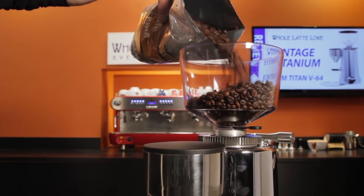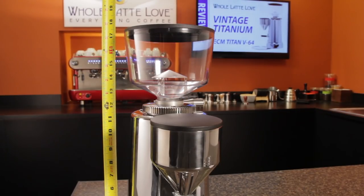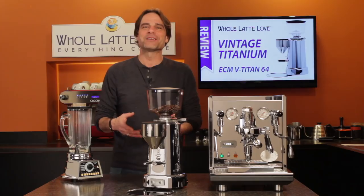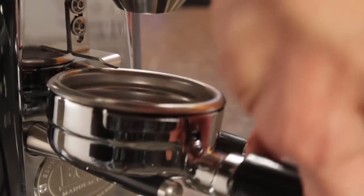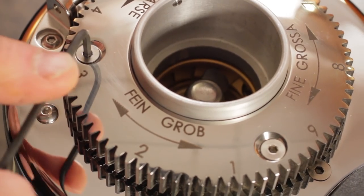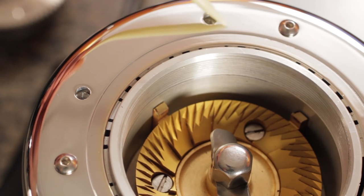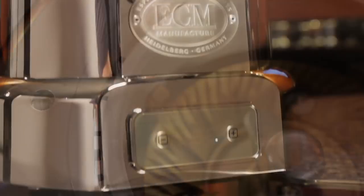We worked with ECM to get a shorter hopper for the Titan, which results in a total height of 17 and three-quarters inches, so it will fit under 18-inch overhanging cabinets. The hopper has an O-ring on the throat and a shut-off. Other useful touches include an adjustable holder to accommodate single, double, and bottomless portafilters; removable portafilter supports; all exposed hardware uses Allen heads, which are durable and prevent tool slippage. If you look closely, you can see cooling fins around the grinding chamber, which dissipate heat, keeping grounds cooler in heavy use situations.